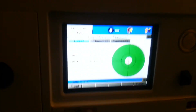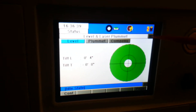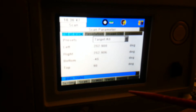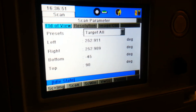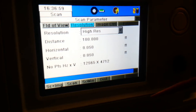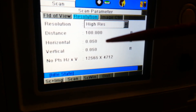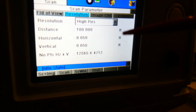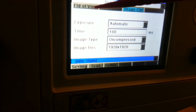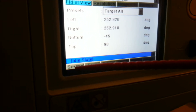Now we have it level and located where I want to scan. We go back to the main menu — I've already got a project set up — and do my standard setup. Here we can set the range we want to scan and the resolution. At 100 feet I'll be getting a resolution of 0.05 feet, which is more than adequate for the bathroom or hotel room.